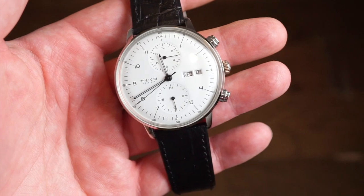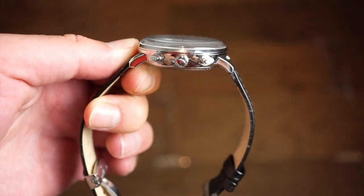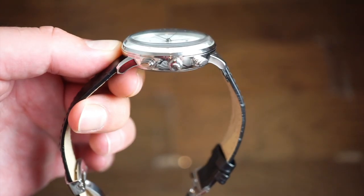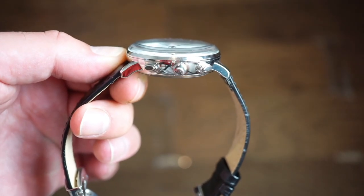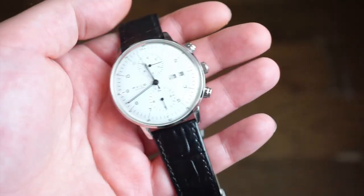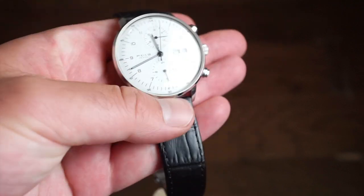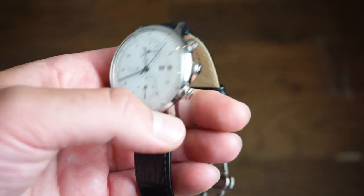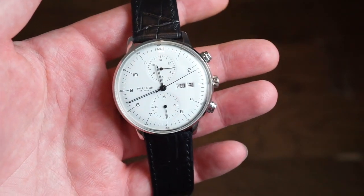At $250 you're getting a decent watch for your money. It's a solid 316L stainless steel case — kind of like a pie pan case with long lugs that come downwards. It has a domed crystal which is actually really nice; it's mineral crystal, so not sapphire. It's a 41 millimeter case, not too big, and in terms of case thickness only 12.5mm top to bottom, 20mm between the lugs — pretty decently sized for a modern watch enthusiast.